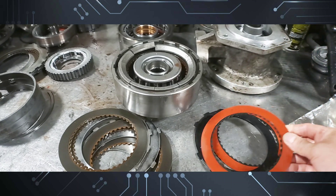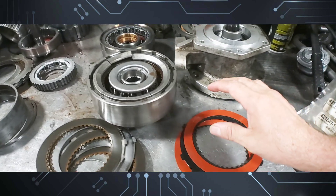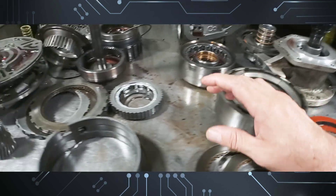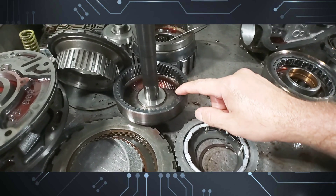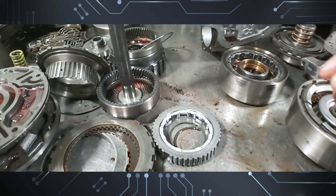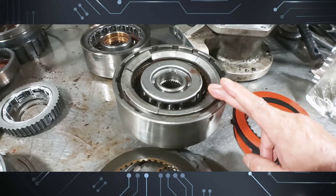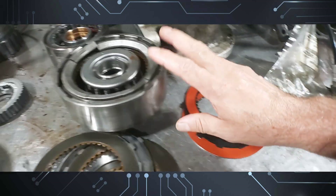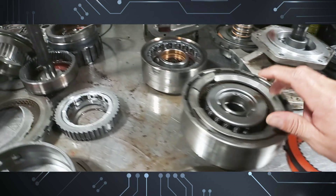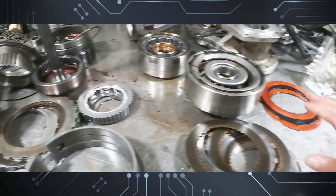From a previous build I have some Red Eagle frictions — thin, high-performance frictions — left over: two frictions and one steel. The other unit I did a couple weeks ago had straight-cut planets, the kind you find behind a motorhome. That transmission had a six-friction drum, which allows you to get seven frictions in the direct and six frictions in the forward drum.